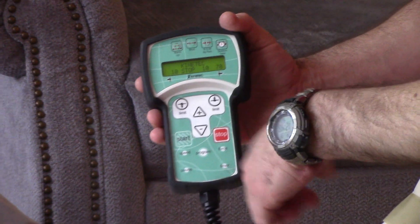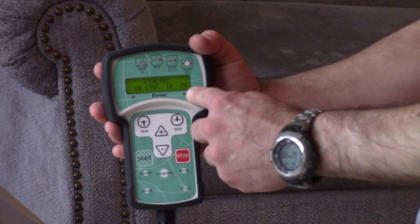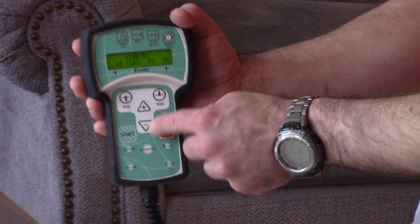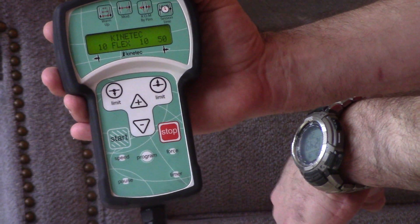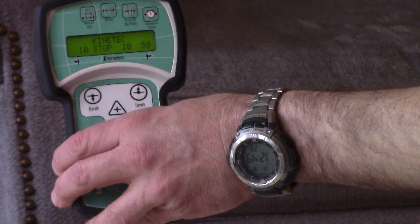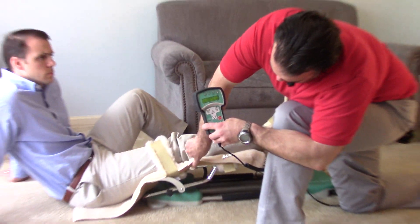Right now, the 70 is where the flexion is currently set — flexion is the bending of your knee, the bend upward. 70 is pretty aggressive, so we're going to bring that down. We'll tap this arrow pointing at the 70, then use the plus and minus arrows to bring it down to 50. It'll blink a couple times, then stay steady when it's set. The 10 is the extension, which is the straightening out of your leg — it's fully extended to 10 right now. That's a pretty good number to start with. That degree is measured along the fulcrum where the machine bends.